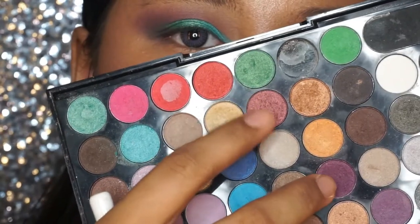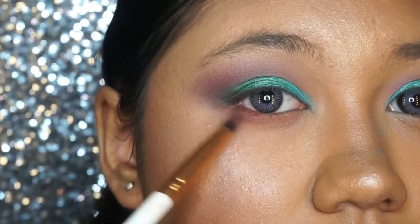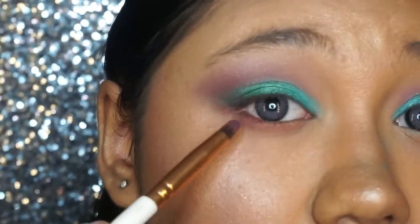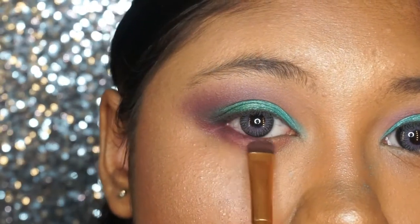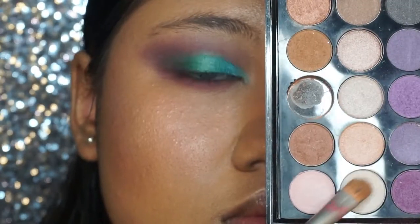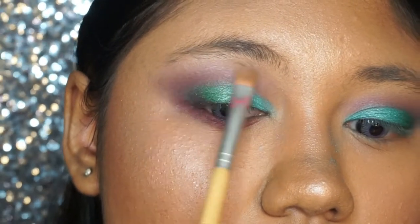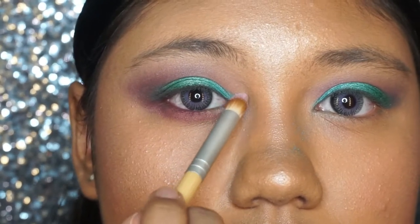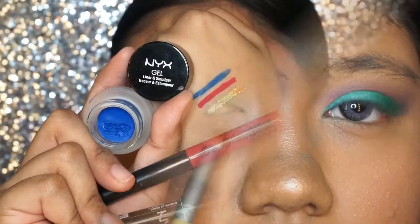Next I'm taking two beautiful pigmented shades to smoke out my lower lash line, focusing on the lower lash line and connecting it to the outer corner of the eyes. Then I'm using a detail brush to add more purple at the lower lash line, highlighting the brow bone with a shimmery shade, and using a shimmery white and pinky purple shade to highlight the inner corner of the eyes.